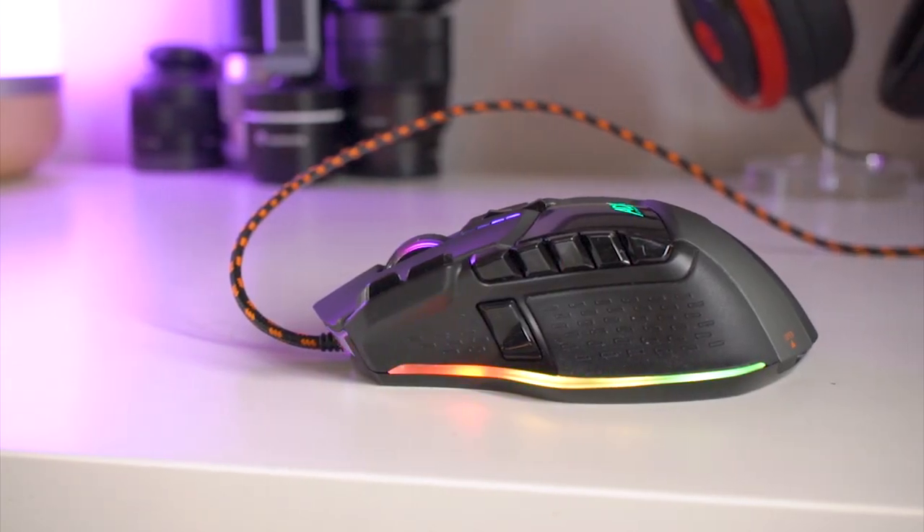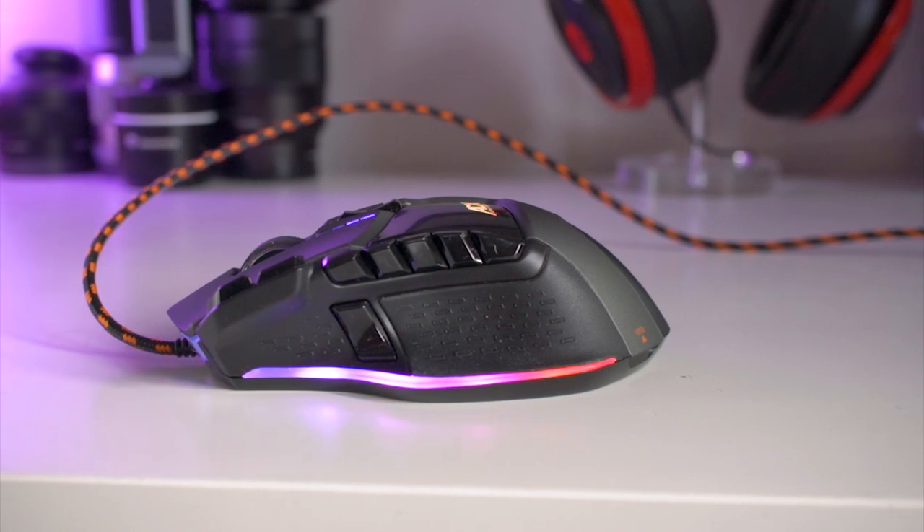The mouse itself is actually packaged very nicely with a door and a window, so you can actually feel the mouse in your hand before you actually buy it, which is a very, very nice feature.